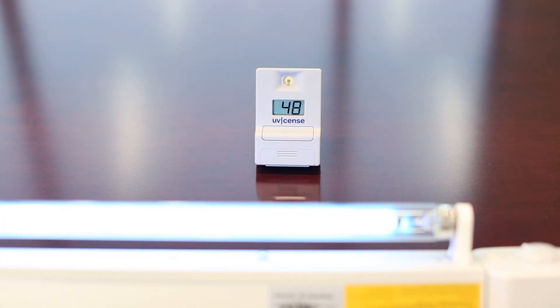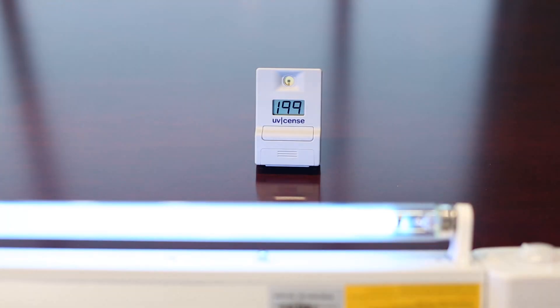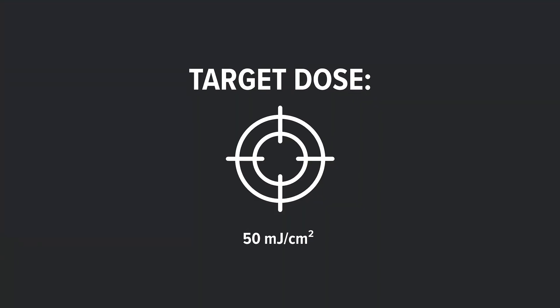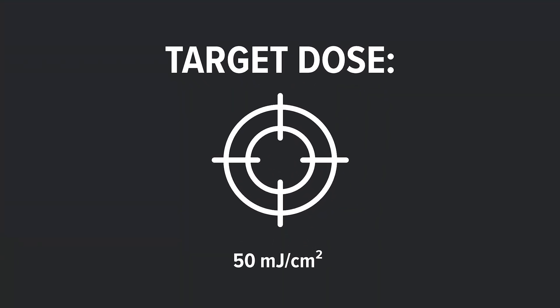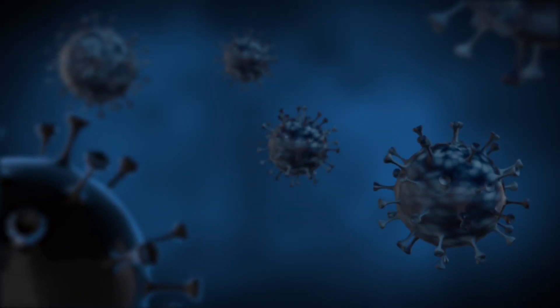The UVsense dosimeter is great because it gives you the actual readout in millijoules per square centimeter of the cumulative exposure to UVC light over time. A benchmark on this is that roughly 50 millijoules per square centimeter is enough UVC energy to deactivate most pathogens.